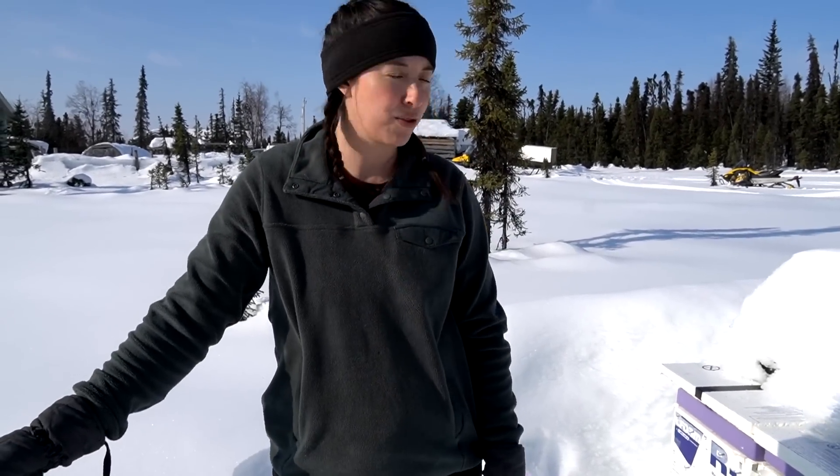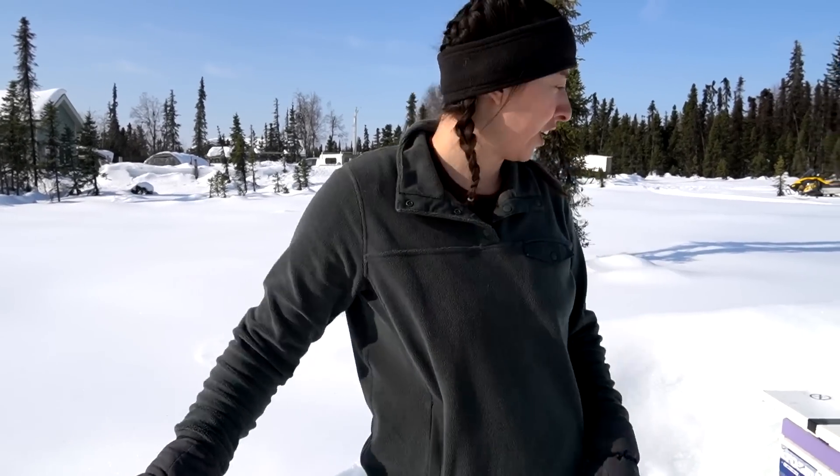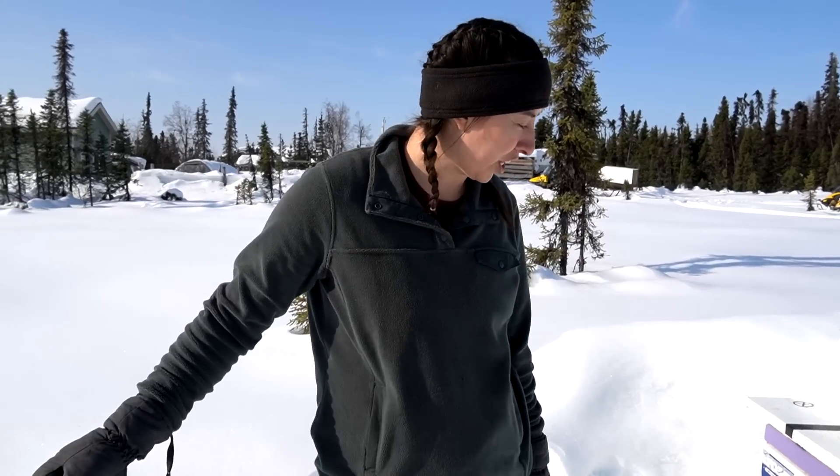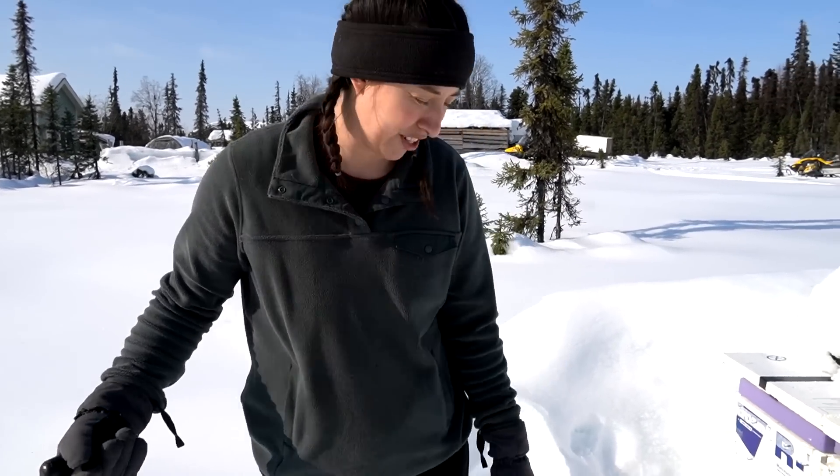Welcome back to the channel. We are out in the bog tending to the bees. We have hopped straight from winter into spring here in Alaska. It's been amazingly warm this last week. Today I think we're going to peak in the mid-30s or so, so it's perfect temperature to check on our friends. We have two beehives behind me. They're both still alive from what I can tell, but I don't know exactly how they're doing, so that's what we're checking on today. First thing we're doing is just getting some of the snow cleared off around them — there's a lot of snow out here still.